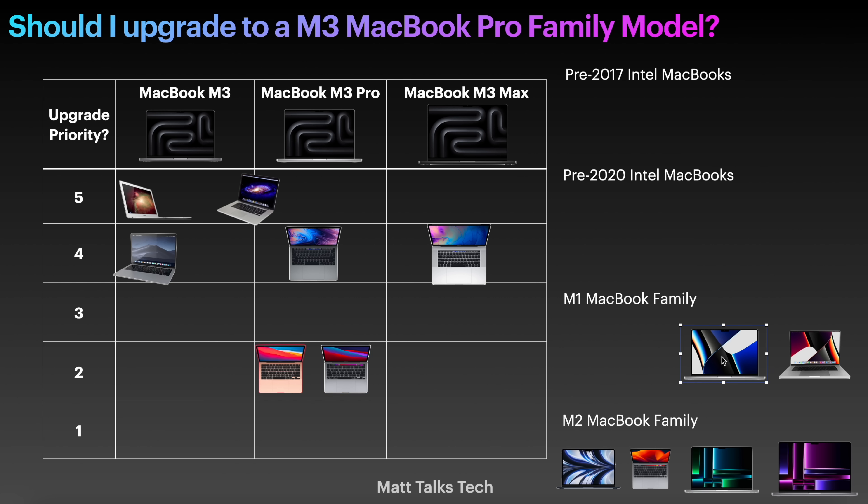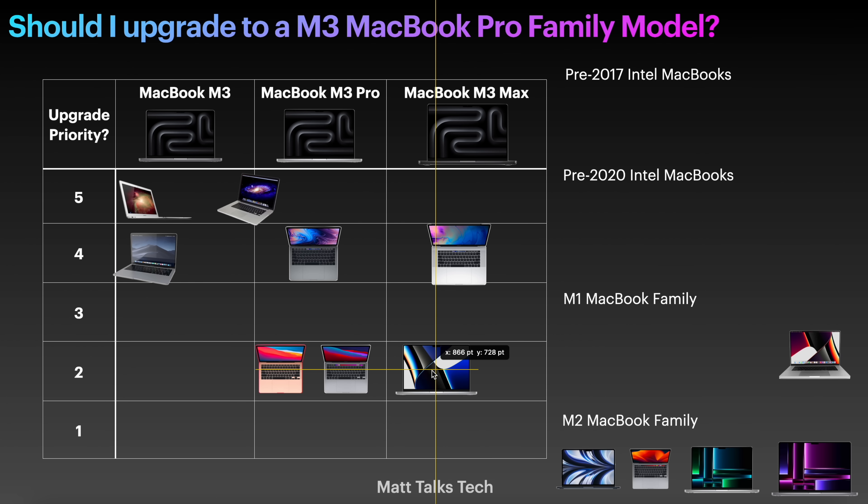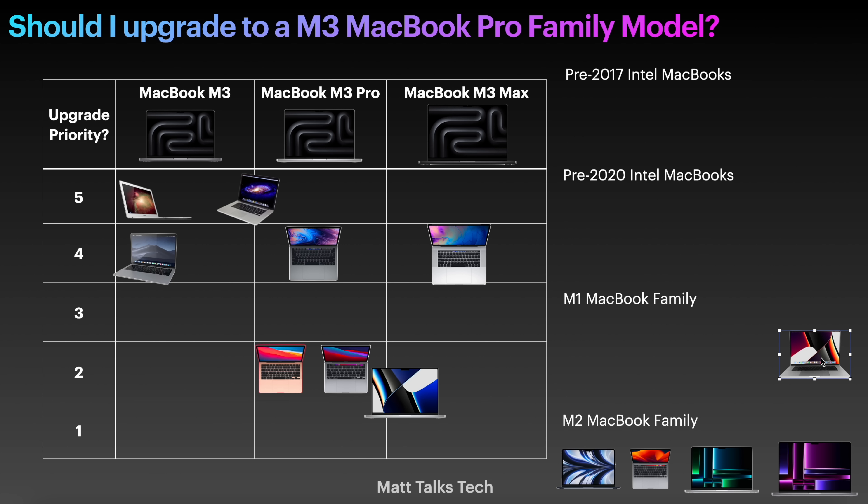If you've got a 14 inch MacBook Pro with the M1 Pro, upgrading is not a big priority at all — I'd put it at a one or two. Going from M1 Pro to M3 Pro you won't feel it enough. You could go M1 Pro to M3 Max and see some difference, but I'd personally wait at least another year — wait for the M4 series. Same story with the M1 Max: you're just not going to see enough difference between M1 Max and M3 Max to make it feel truly worth it.